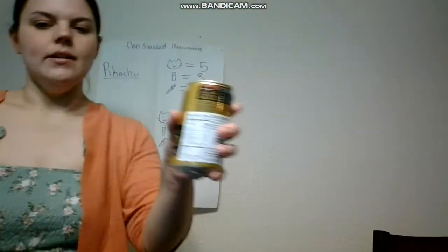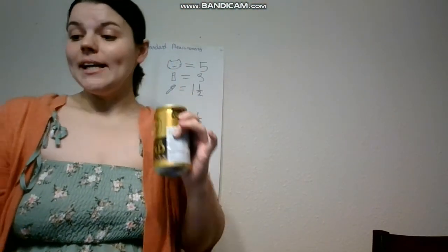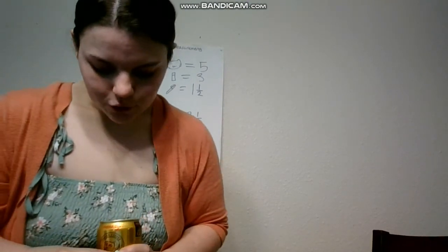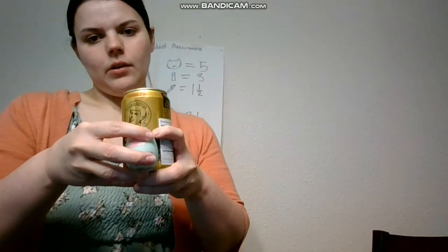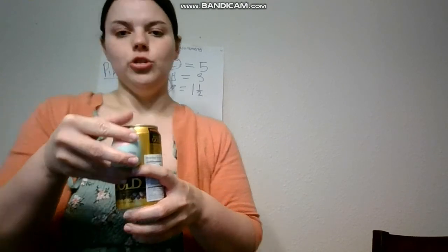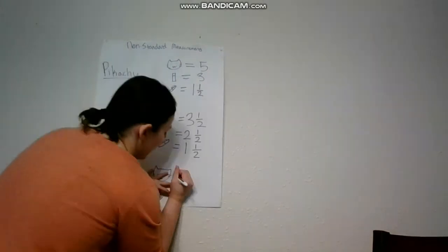The last thing I'm going to be measuring is this coffee can — it's milk coffee gold, it's good. So I'm going to take my cat: there's one, and two. So about two cats for the coffee can — two cats equals two.